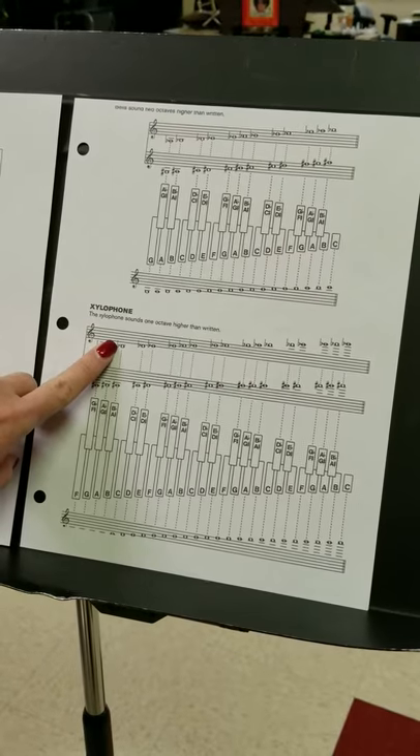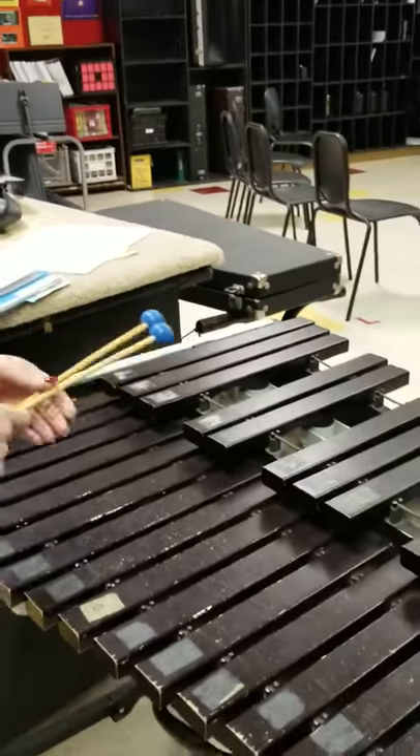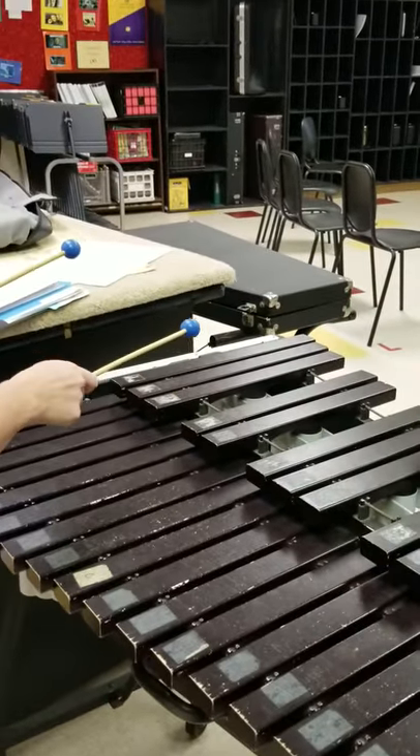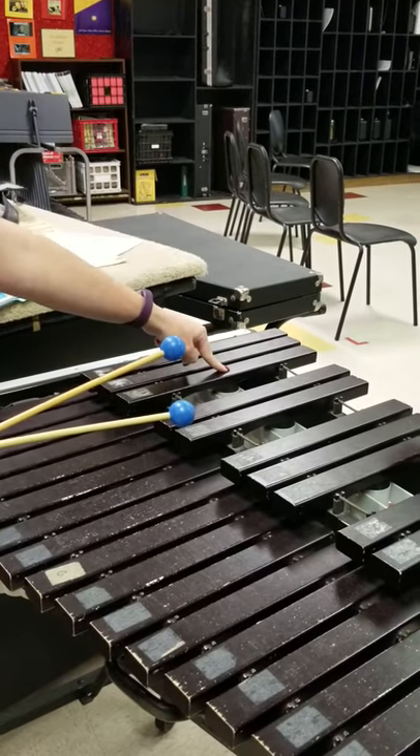The B-flat that we're learning today is down here, and it's the lowest B-flat on the xylophone. Do. So anytime there's a set of three, it's the one on the right.